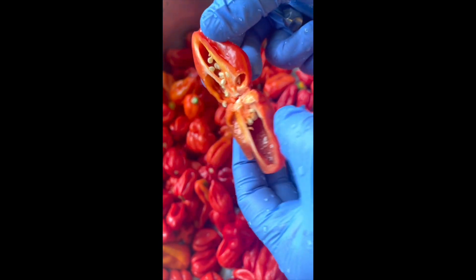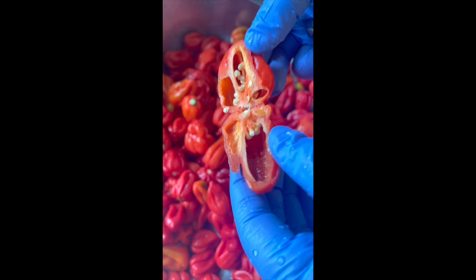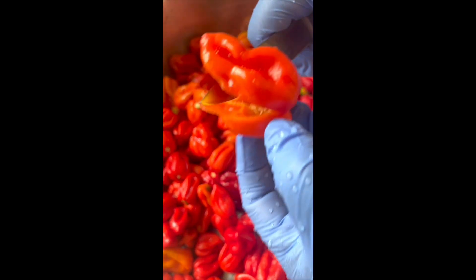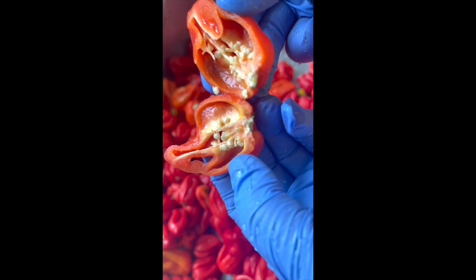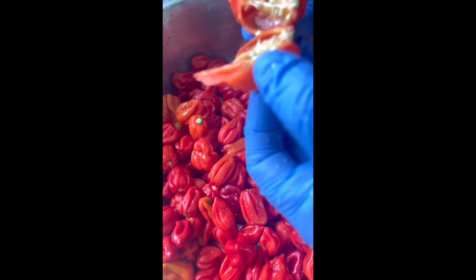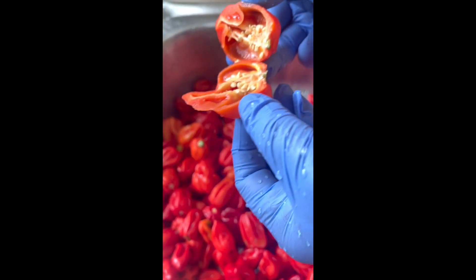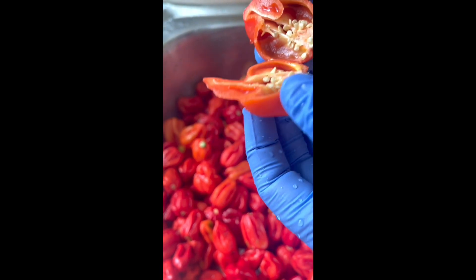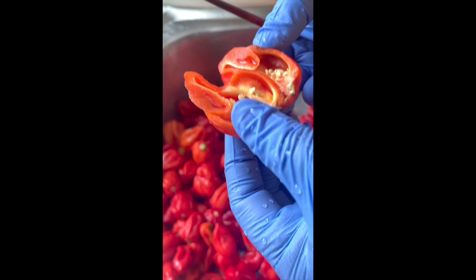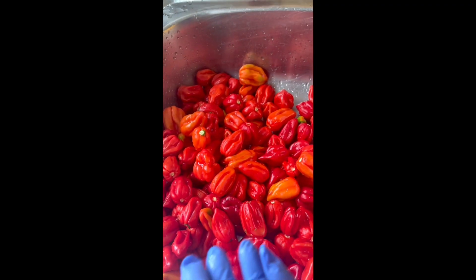Once I've washed them and cut them, you can blend them just the same. Just cutting that and smelling it — it is so pungent, really in a good way. The smell, the flavor, the aroma — this is what you're going to get in the pepper sauce. Really good. So now we're going to the blender.